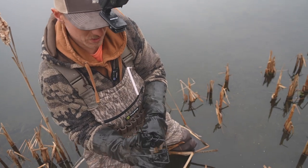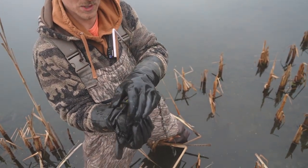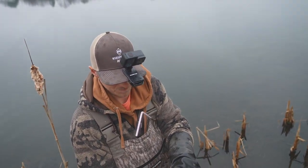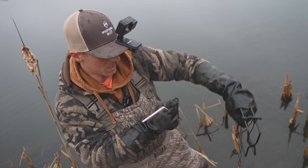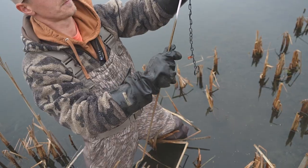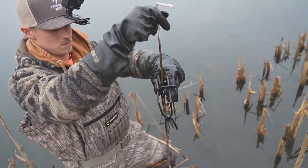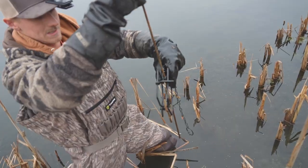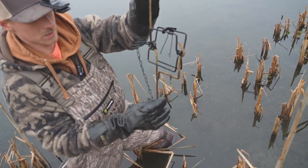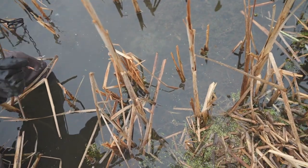So what I got right here is a Victor 110 Conabear. I got the trigger in the center. I always normally set it in the middle notch. And then what I've got is just a 110 stand here — this is a short one. You run this down through here like so, it slides in, and then I run the chain through the bottom here and that locks it in. As you guys can tell on the GoPro, there's a run right there.